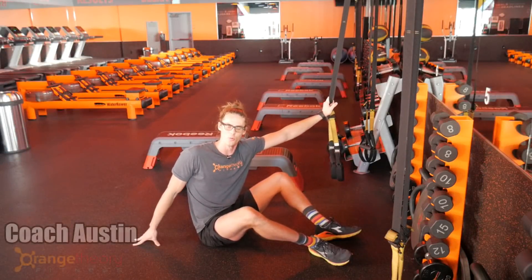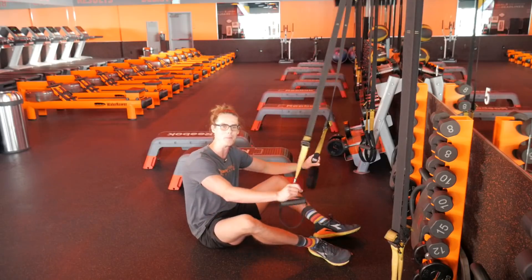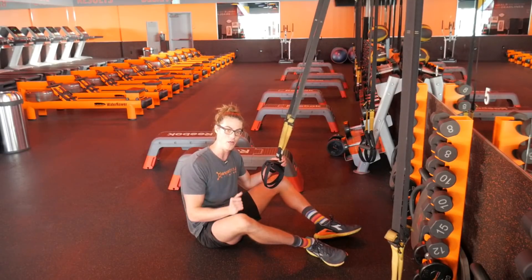What's up guys, Coach Austin here with your Orange Theory workout tip of the day. We're on the TRX and we're going to talk about a TRX pull-up — definitely one of the most challenging TRX exercises out there.